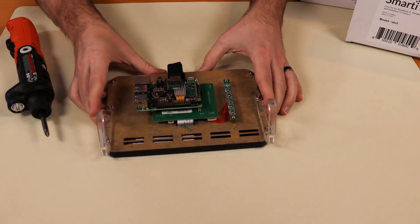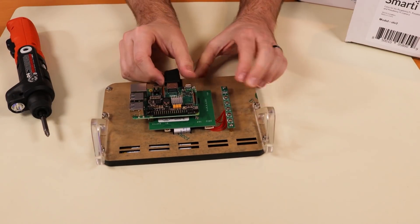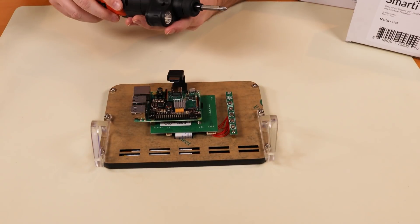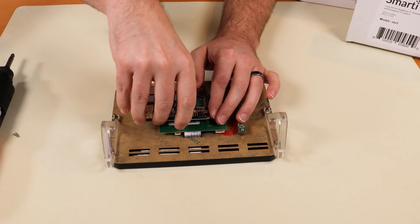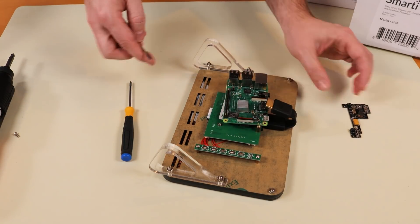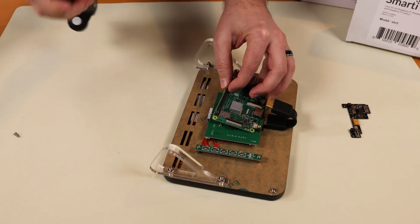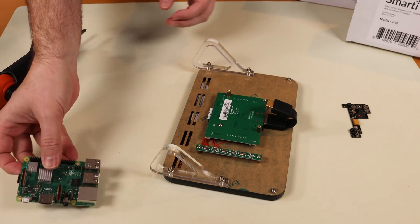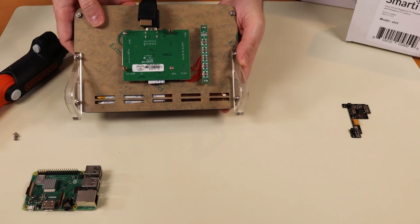First things first — here we have the Raspberry Pi 3 attached to this board. We're going to unplug our HDMI cable and unscrew it from the board. Looks like I have to take the Raspberry Pi hat off in order to properly unscrew it. All right, so there's my Raspberry Pi 3, and this old monitor unfortunately is just going to have to go in the trash.